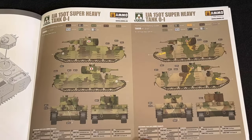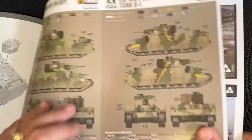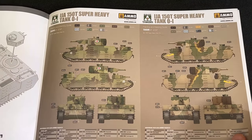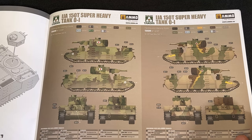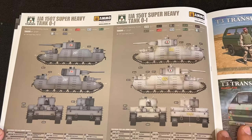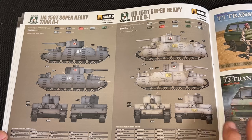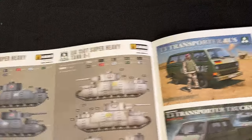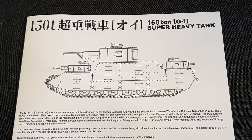Here are the two different prototype styles, and actually there are a couple more. Here are the first two paint schemes — some cool-looking paint schemes. And finally, probably more of a prototype look with an all-gray and then a whitish-gray. So there you go, guys — there's a look at the 150-ton Japanese super heavy tank.